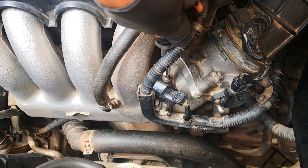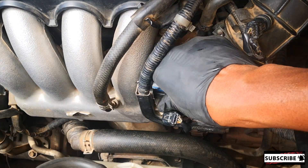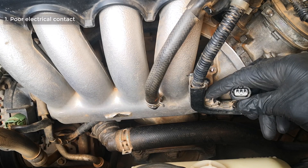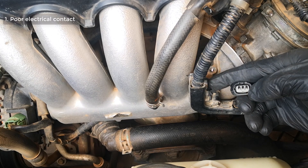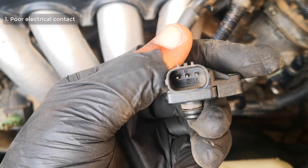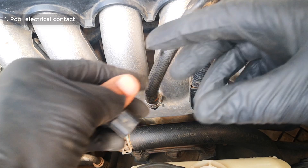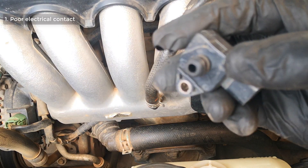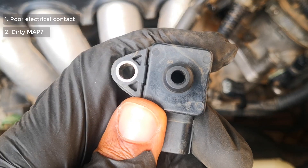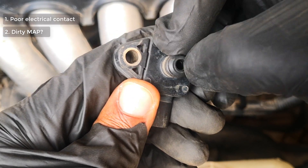So the first thing you want to do when you pull out your MAP sensor as you're troubleshooting is check for poor contacts, which can actually trigger a MAP sensor code. Zoom in and inspect the prongs — make sure that they are not bent, not corroded, and there are no deposits on them. Once you've ruled that out, the next thing you want to look at is the state of the sensor itself — how clean is it? As part of your troubleshooting, clean it and spray some MAP sensor cleaner into the sensor port.